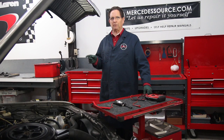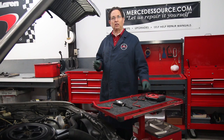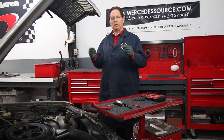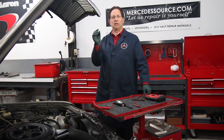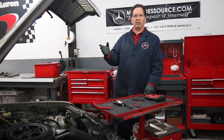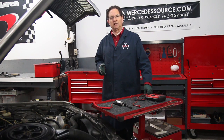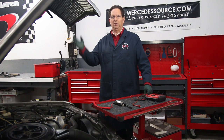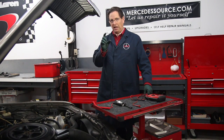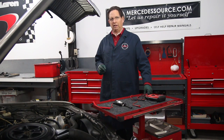This system first showed up in 1978 in the W116-300SD. Suddenly the glow plugs were different — they were no longer wired in series. They were now a pencil type of glow plug wired in parallel. This started in the 123 series in the U.S. model in 1980 and continued on well into the 90s using pencil style glow plugs wired in parallel.